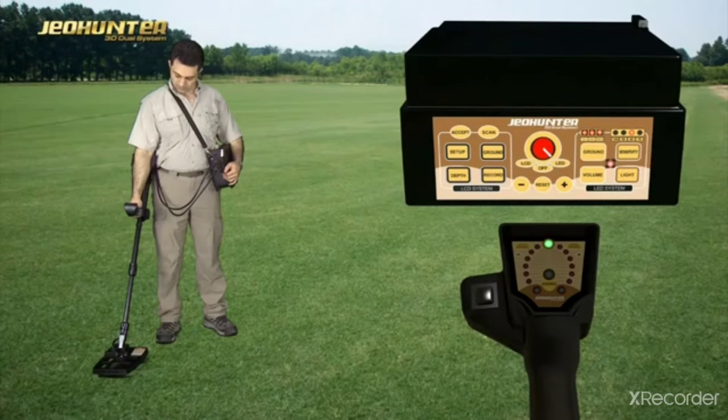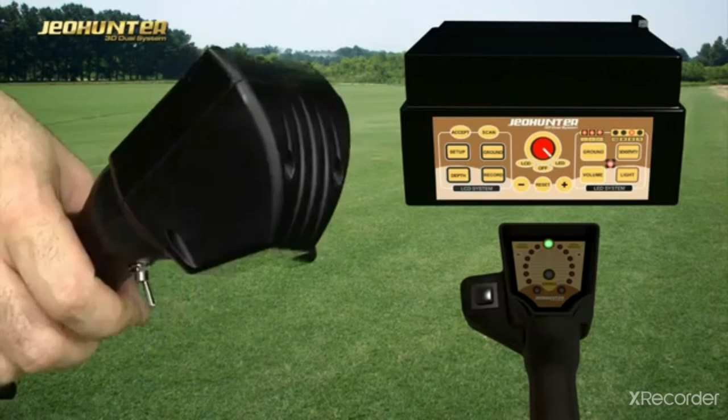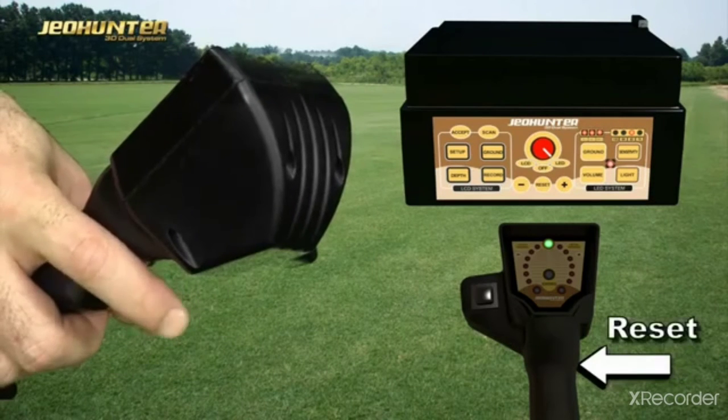The LED which is on indicates that any of the menus among the ones on the LED system side is active. Raise the search coil 40 cm and press the Reset button.